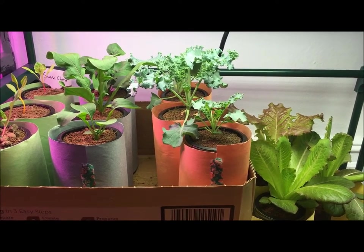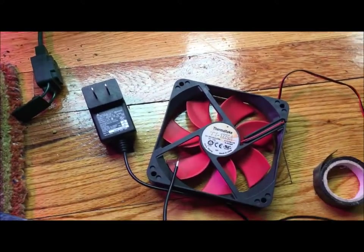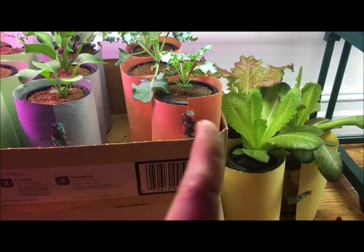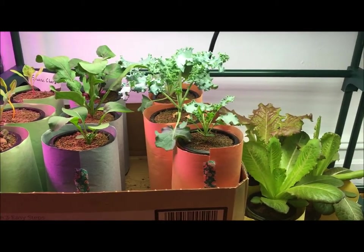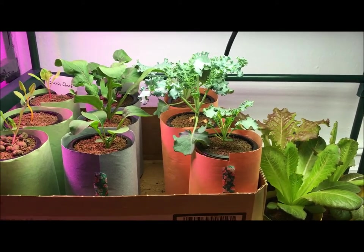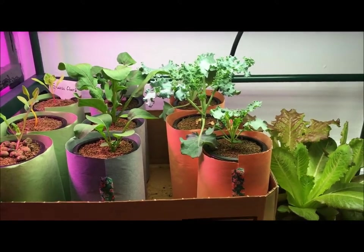Hey everyone, welcome back to my garden. I wanted to show you a fun little project you could do at home — how you can make yourself a DIY fan for your plants, in case you want to simulate a little more of the nature outdoors. It provides the plants some nice light breezes of wind to get the stem stronger and give yourself a heartier, healthier plant.